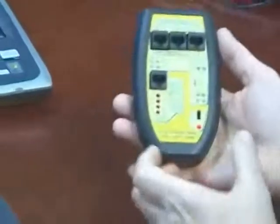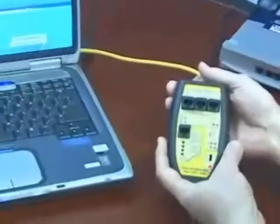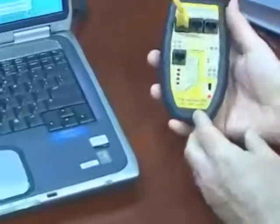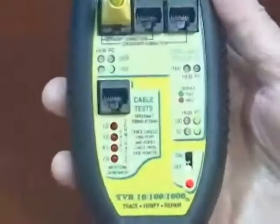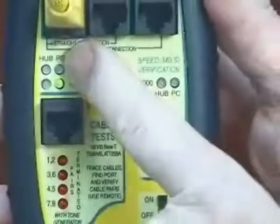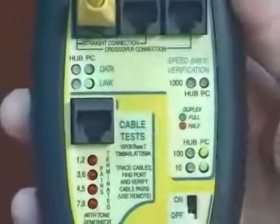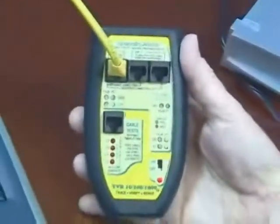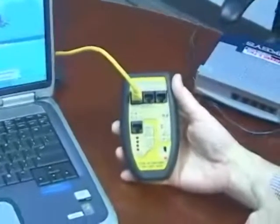Let me give you an example. I just turned it on. Now I have one of the jumper cables plugged into the NIC card in the back of this notebook. Let me go up to the network section of the TBR-1000 to see what kind of NIC card I have. The TBR-1000 tells me that my notebook is sending out link pulses and it's configured as a PC. It also tells me it's capable of 10 and 100 megabit communication, and the green LEDs indicate full duplex — so I have a 10/100 full duplex NIC card in the notebook.